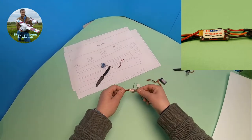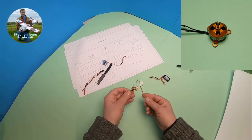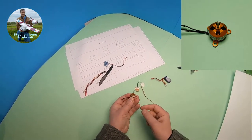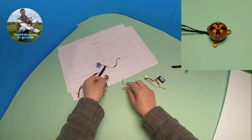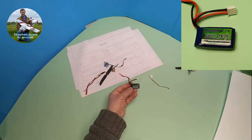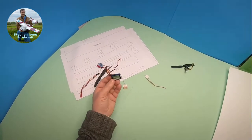You're also going to need a 6-amp speed controller like this, and a small motor. I really love these small 1504 motors. You're going to need a 2S battery — this one is 180 milliamps, that's great.